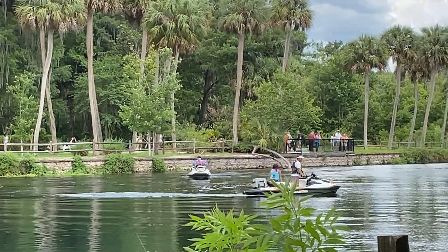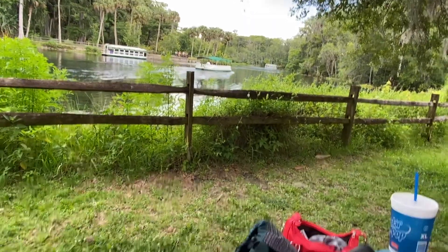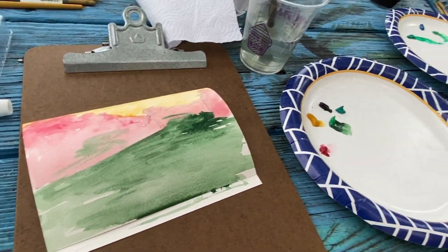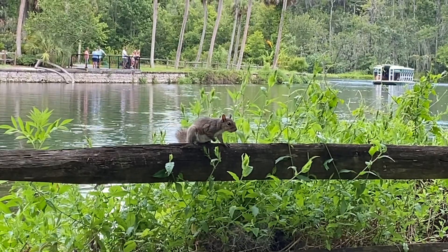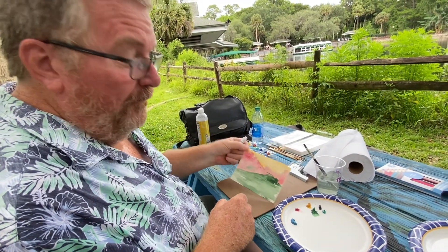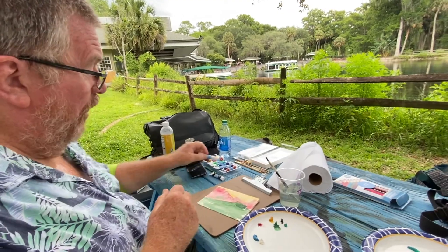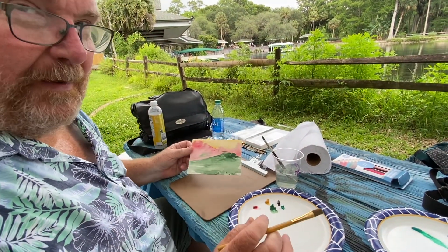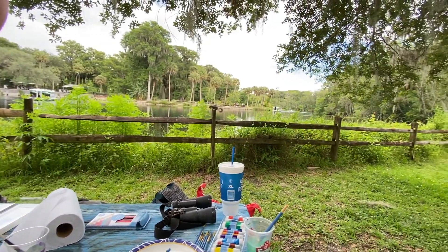I started mine with complementary colors - it looks weird right now. I don't know if it's going to work with gouache, we'll see, we're experimenting. I was taking a video of the squirrel and then I was going to take one of you. I got the complementary colors on, now I'm going to do the actual colors. I've never actually done this before, not with gouache. I used the gouache first as a watercolor but now I'm going to use it as an opaque color.